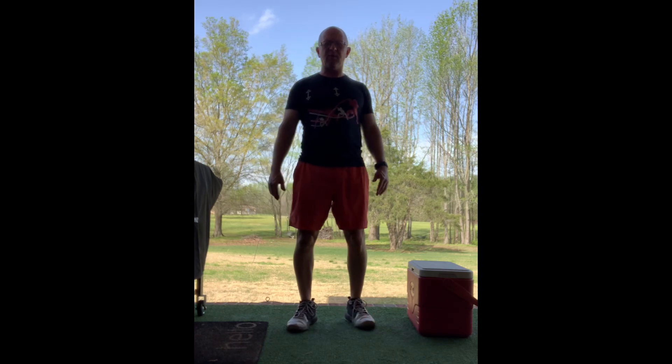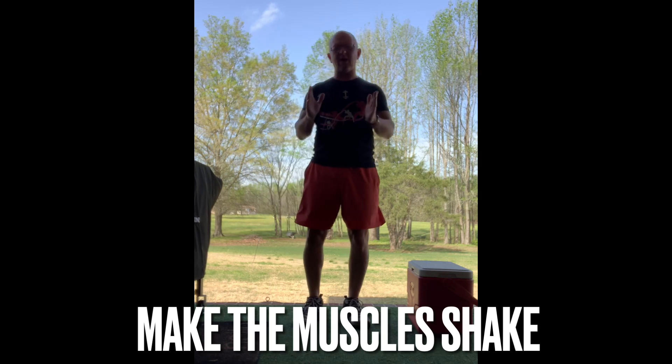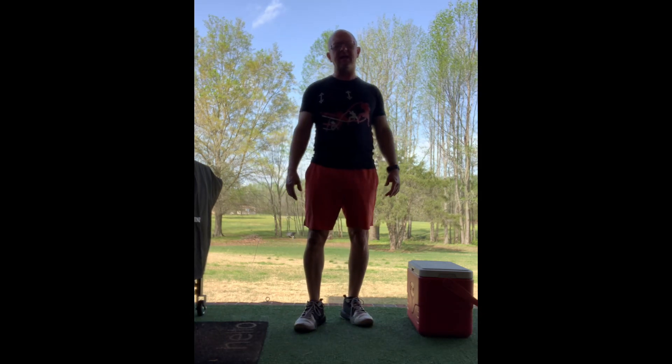You only need to do about seven to ten reps. You want to make those muscles start shaking. If you get to that point, we've accomplished what we want to accomplish. Then you can move to the next leg. My recommendation would be two, three, or four sets of ten, depending on what you have time for. You want to get to the point where those muscles are shaking — you can get there faster if you add a little more weight than body weight.